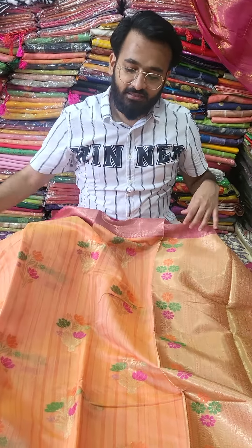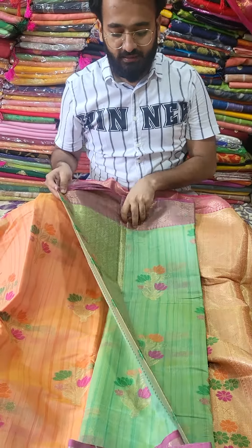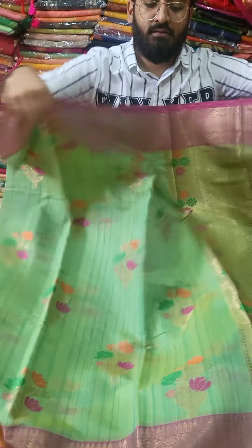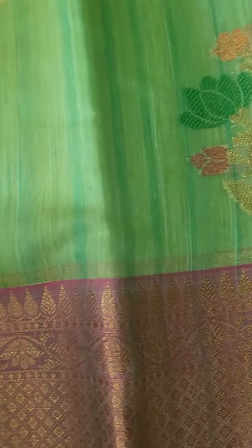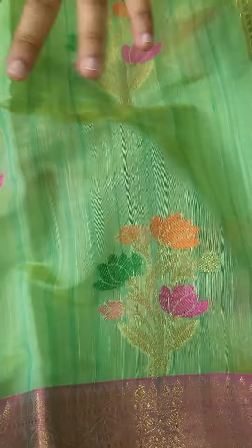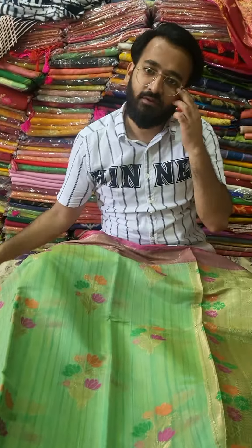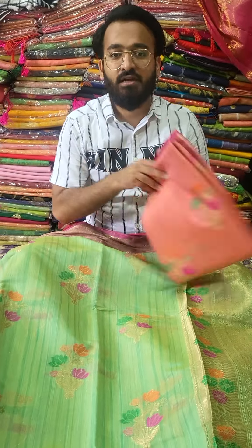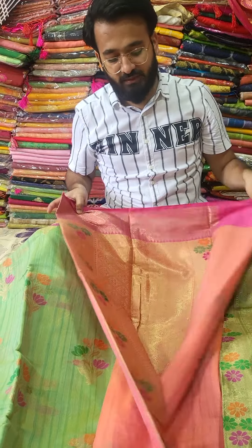We have three colors as we are showing a set series. Coming to the second color, this is a sea green color. Just have a closer look at the sea green color. As you can see, this is a stripe pattern that you are seeing in the fabric. This is only the Desi Tassar that differentiates other fabric from this — you will not be getting this kind of stripe in any other fabric.